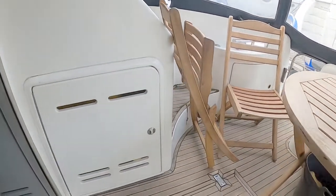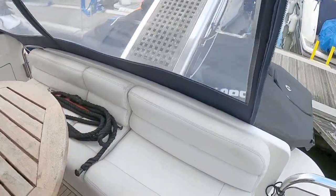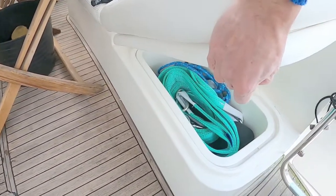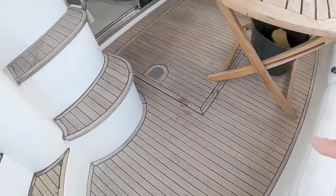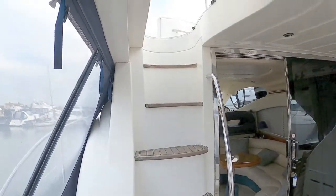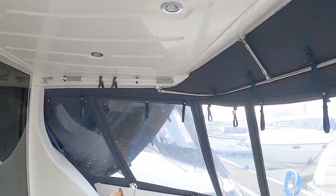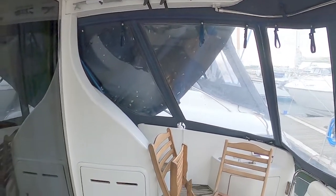Moving the table forward, you can see there's a run of seating on the back with storage underneath. The half cockpit is all laid to teak. There's a run of stairs that takes you up to the flybridge. There's quite a decent overhang here, so even without canvas covers you've still got a decent level of protection, and it's all got LED lighting as well.